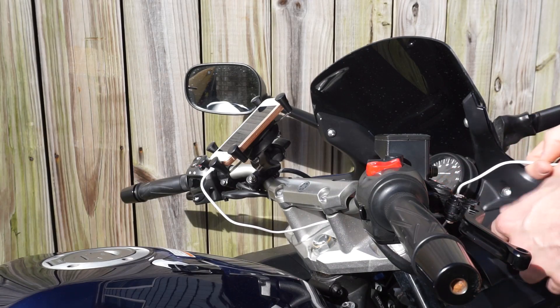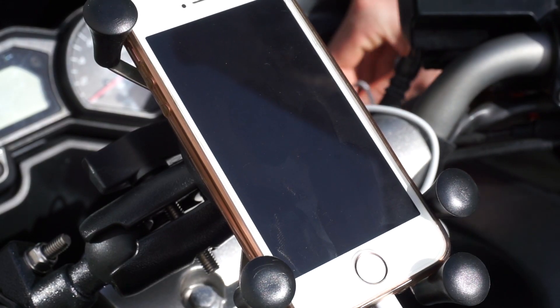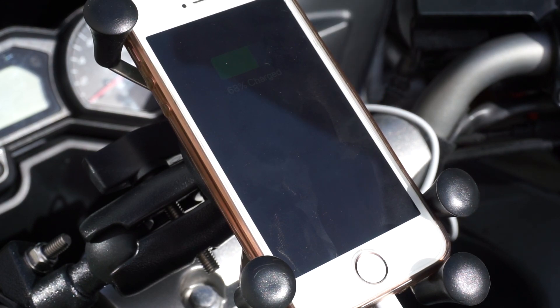Today I will show you how to add a USB charger to your motorcycle so you can charge your phone or other accessories. I will show you how to do soldering and it'll be a quick and easy guide.